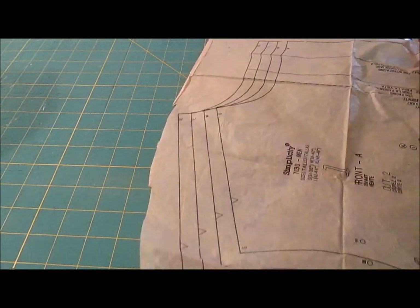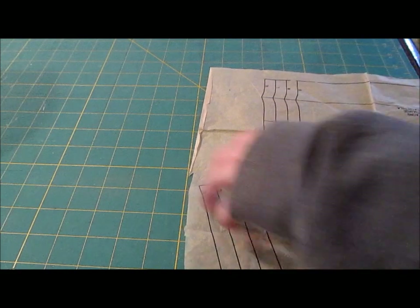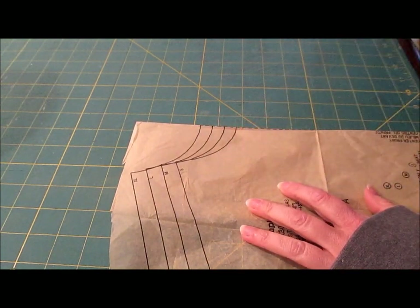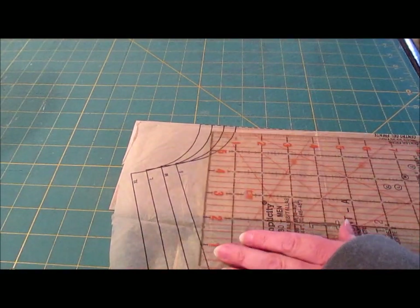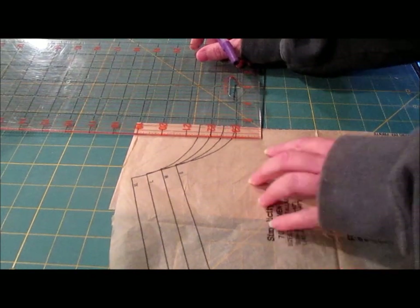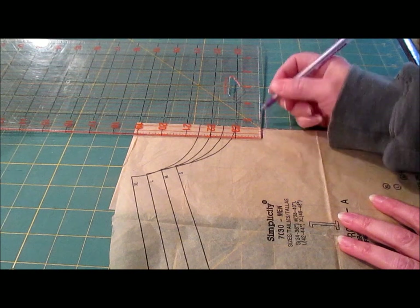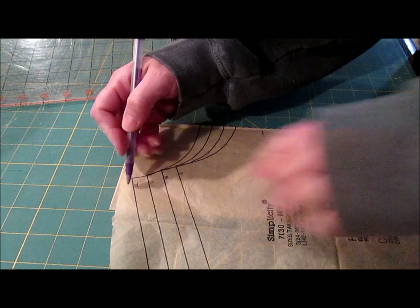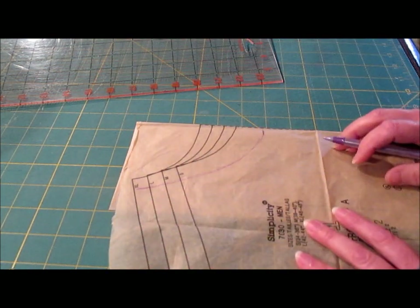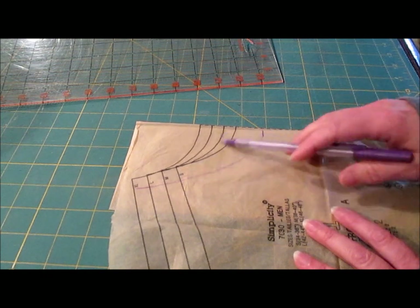One more thing we need to alter with your front piece: this neck edge is not low enough. You're going to want to drop it about two and a half inches at least. So if we're making large ones, we come down about two and a half inches and just redraw, opening that up a little bit. Open that neck edge up for each size you're doing and create new lines, because it's really tight when you wear it.